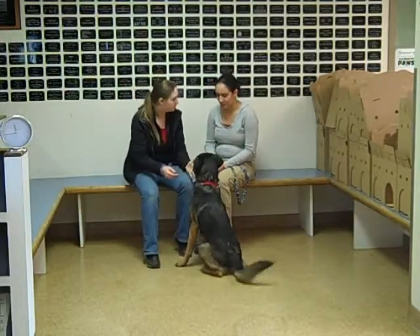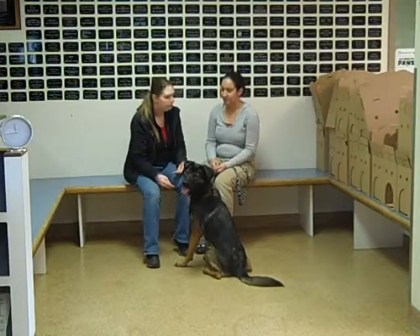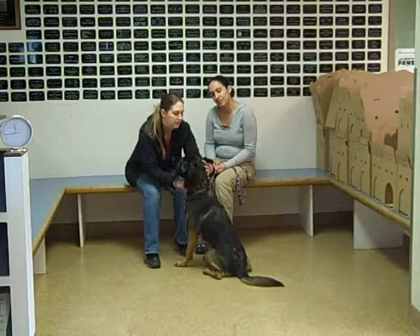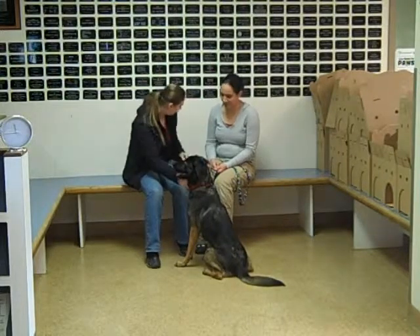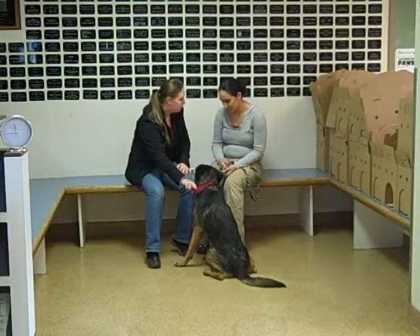So the first thing we're going to talk about is her ears. What we want to do is make this a good experience for her. So you're just going to want to kind of touch her ear — she's okay with that. Go ahead and lift over the flap, kind of look inside. Do a little bit of a touch down in there, so if you're going to kind of clean a little bit. And when she allows that, just like that, go ahead and reward her.